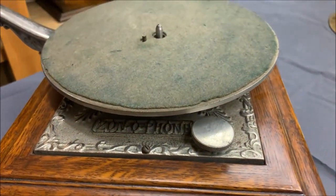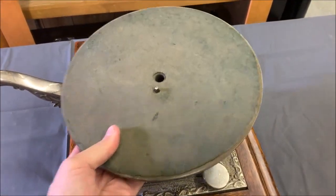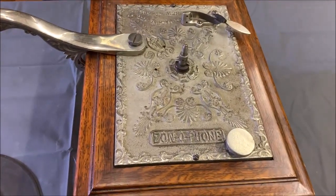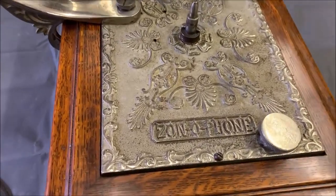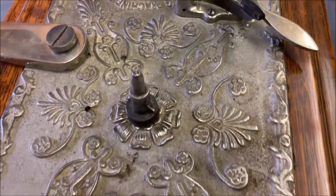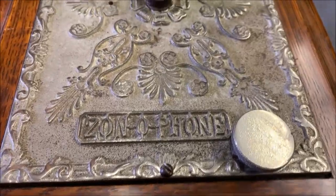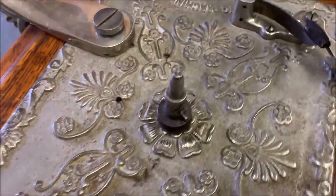So let's take the turntable off and take a look at the top. Wow, amazing — all that hidden under the turntable. If I rotate this around...